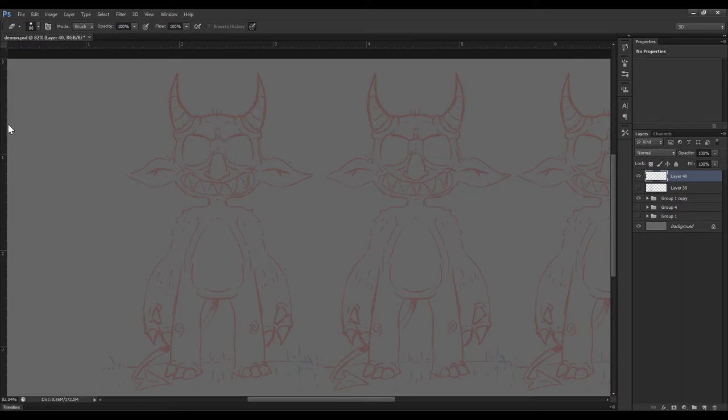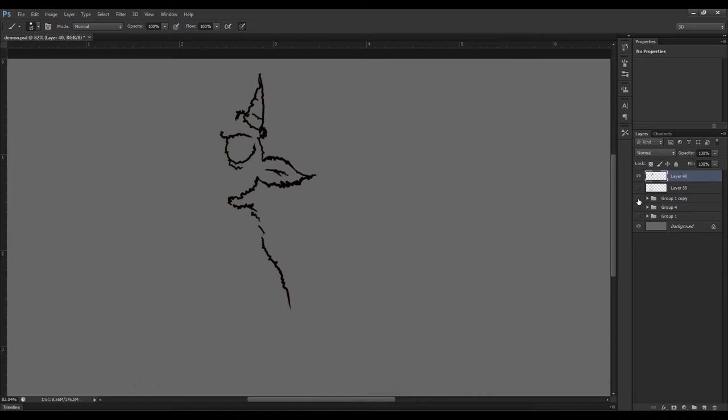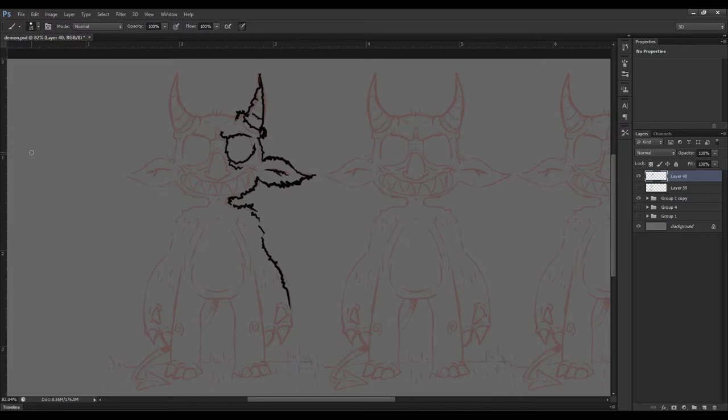The next one on the list is called Noise. As you can imagine if you've heard of noise before, it does this kind of stuff where there's a lot of texture in it. Maybe you'd use this for some fuzzy creatures or something else - it's got really nice texture. You might use this selectively and not to line a whole character unless you want a certain effect. He kind of looks like a stuffed doll right now, which is really cool.